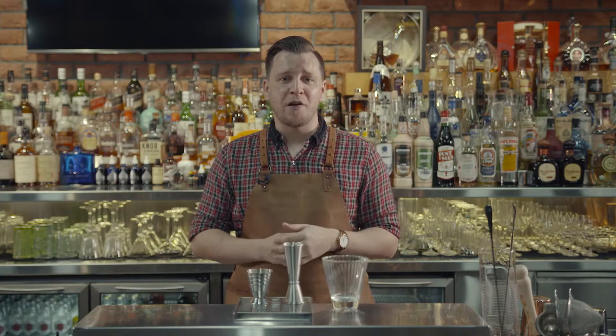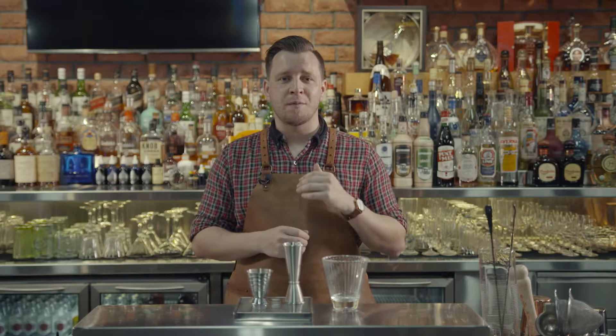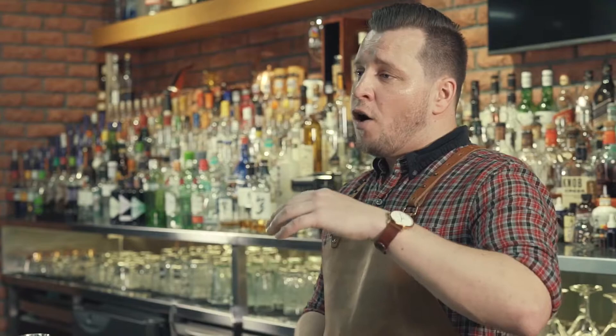Some people are very passionate about whether they free pour or jigger pour, but for me hospitality is always about consistency. If I'm a customer, I want to come to a bar one day and get exactly the same quality or style of drink that I got last week, because that's why I like going to that bar.